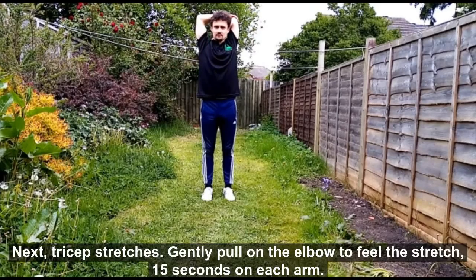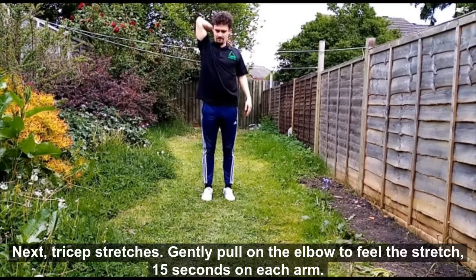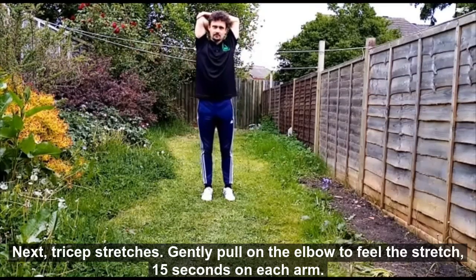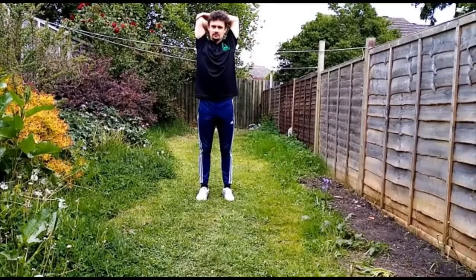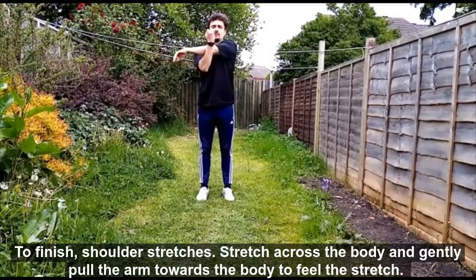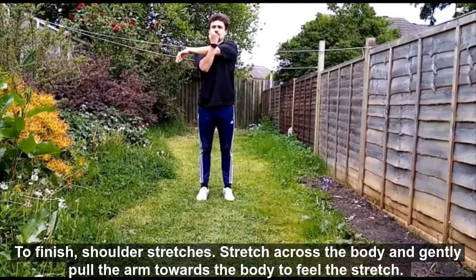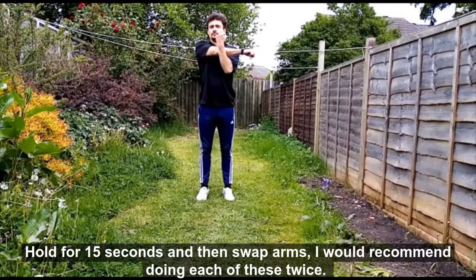Now you want to do a tricep stretch. Gently pull on the elbow so that you can feel the stretch. Do one arm and then the other, 15 seconds on each. To finish, we are going to do some shoulder stretches. Stretch across the body and gently pull the arm towards the body to feel the stretch. Hold for 15 seconds and then swap arms.